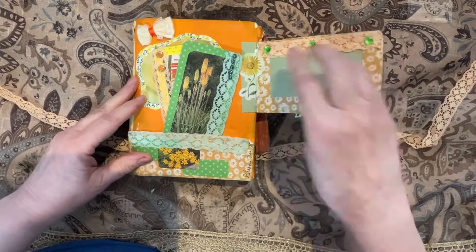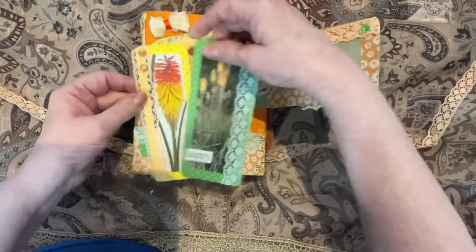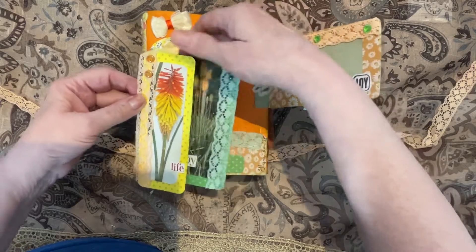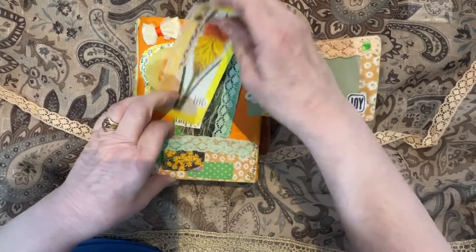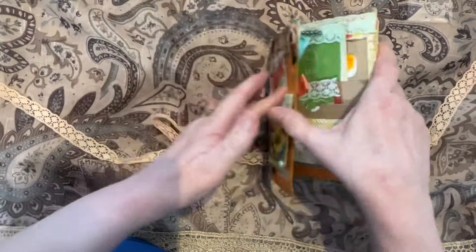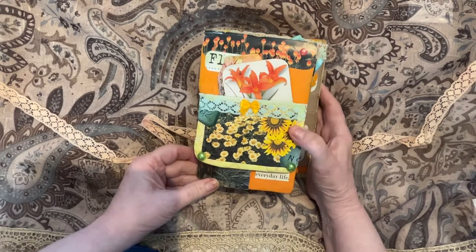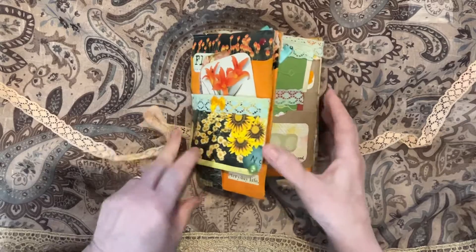It flips up for writing space. There's a small pocket on the bottom with two tall journaling cards in them that just flip back in. So this is my spring is coming flippy floppy journal with lots of oranges and yellows to brighten up our winter.